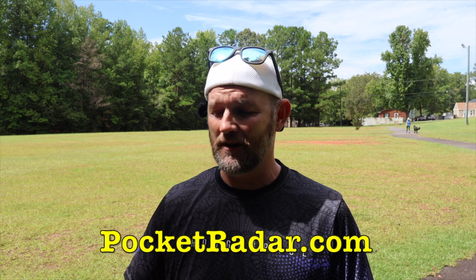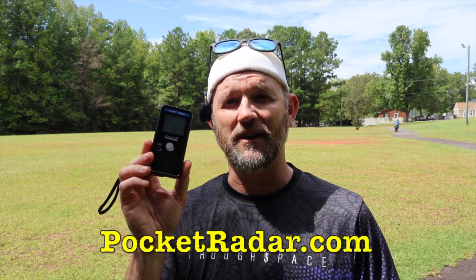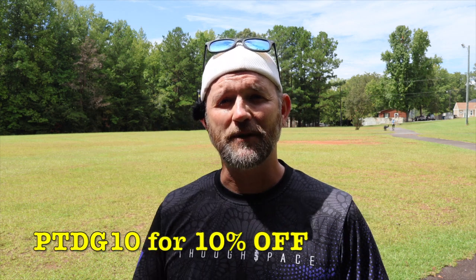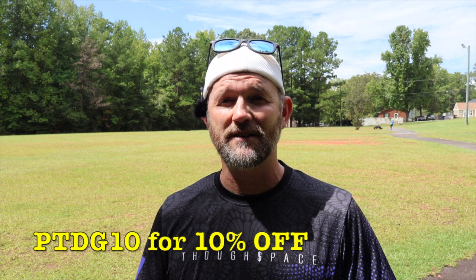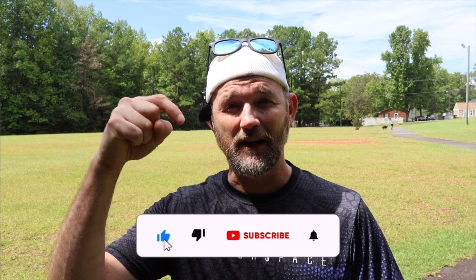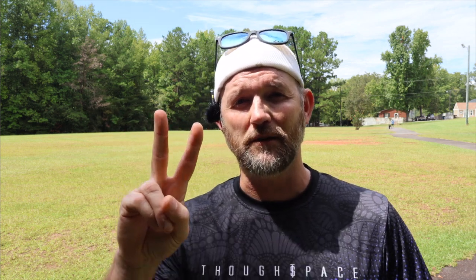Thanks for tuning in guys. If you want to get one of these little pocket radars, they're a sweet little deal — you can check the link below and use my code to get 10% off. I hope this helped you in determining what speed does to the flight of the disc. I might do some more of these with some other discs coming up. If you guys like this, let me know in the comments, make sure you like and subscribe. Until next time, peace out.